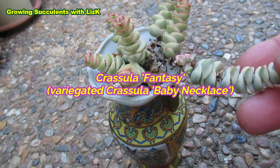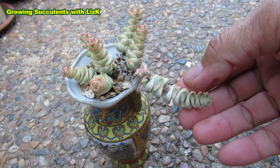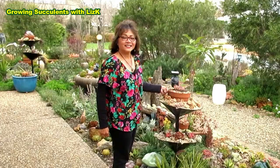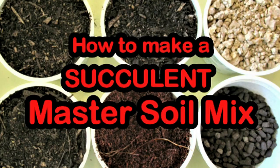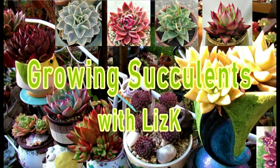This is my Crassula Fantasy Variegata. It's got new babies — one, two, three! In this video I'd like to show you how I'm going to propagate this beautiful Crassula Fantasy Variegata. Hello, my name is Liz, a self-confessed succulent addict. Welcome to my channel, Growing Succulents.